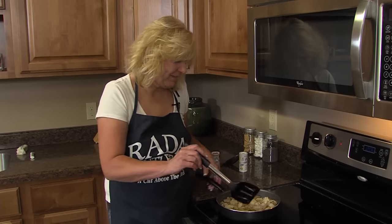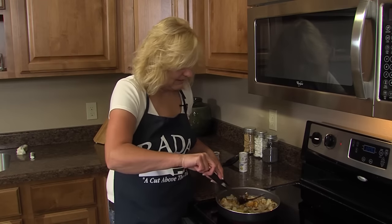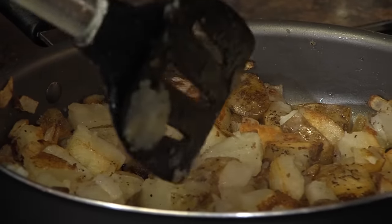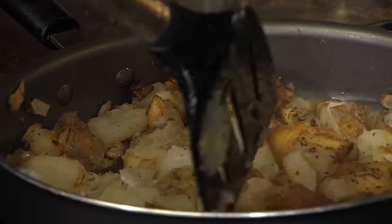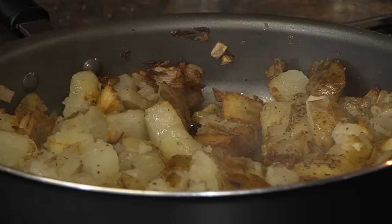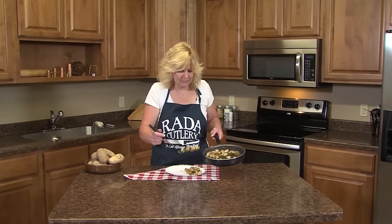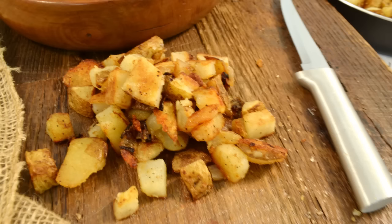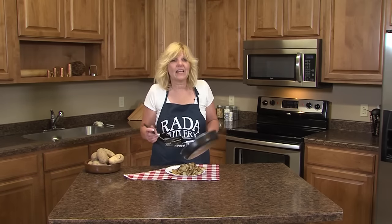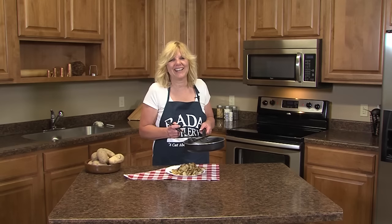These have been cooking about seven minutes — you don't want to stir them, but I want to show you how nice and crisp they are. So you just want to flip them. You can stir them a little more once that one side gets nice and brown, but I would let them sit there another probably seven minutes. The fried potatoes are crispy and delicious — great with pork chops, steak, or even for breakfast. Great for camping too. Check out the recipe at the end of the video and check out more recipes on our YouTube channel, or visit our website at www.raydacutlery.com. Thanks.